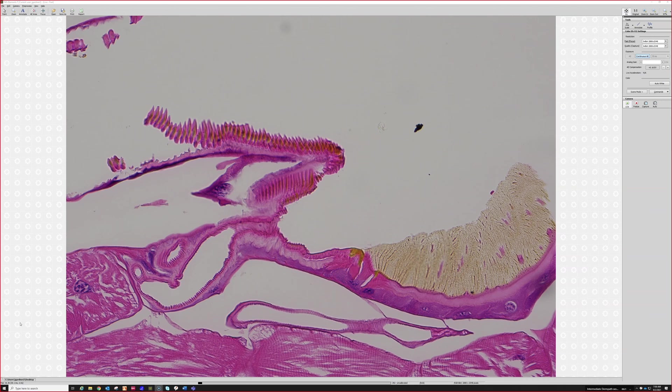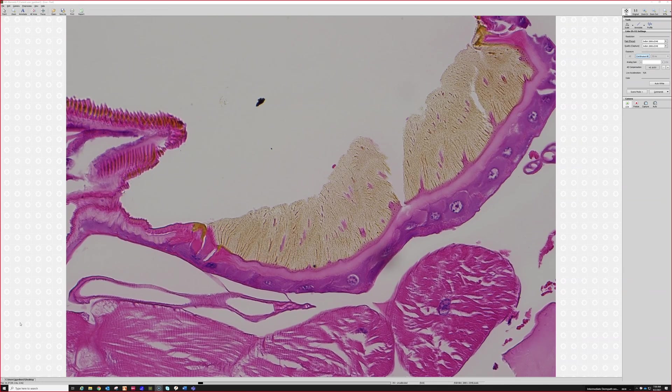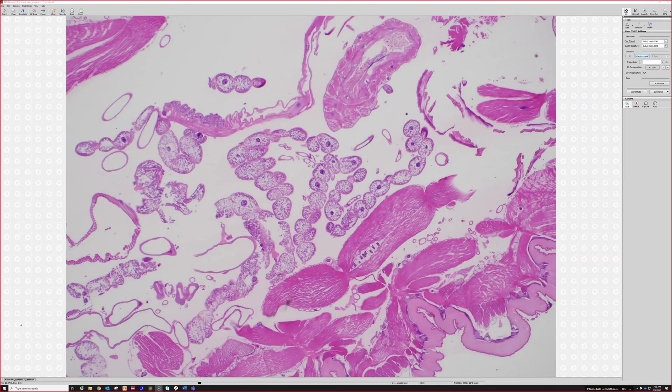I'm sure an entomologist could tell me all about these things, but I can only have enough time to learn so many things, and derm path and soft tissue is more than enough for a lifetime for me. Does anyone know what this is — what kind of arthropod we're dealing with here?